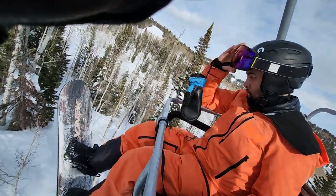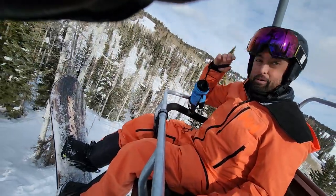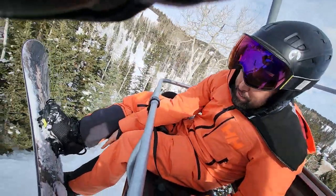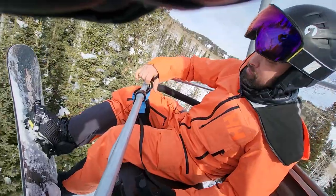Okay, so we're out here at Steamboat riding around. This is my new Ride Easy Lock for taking pressure off your foot when you're riding on a chairlift.